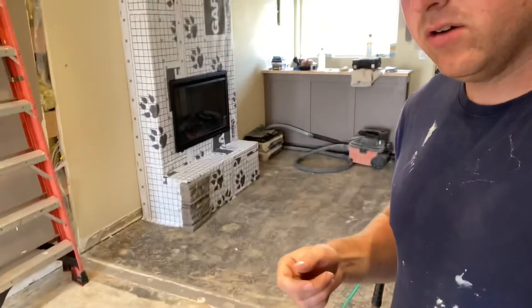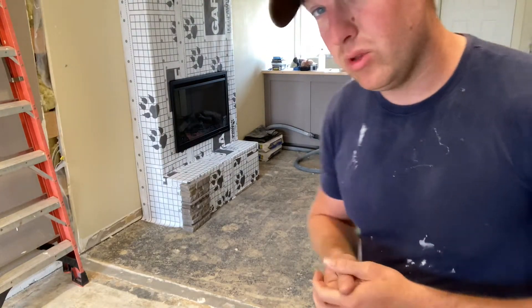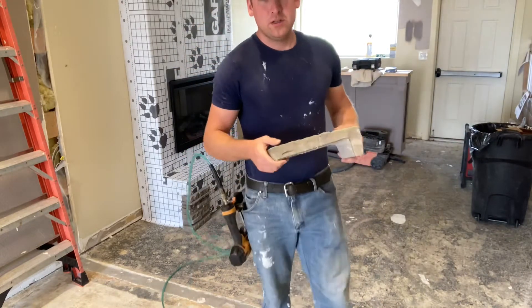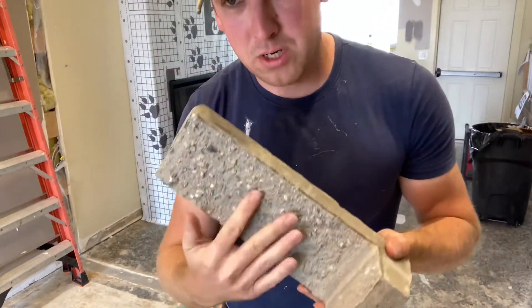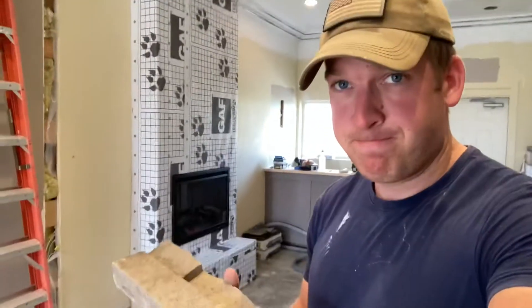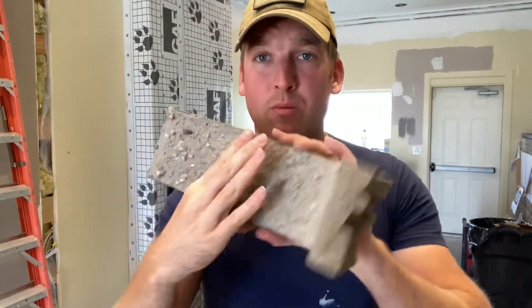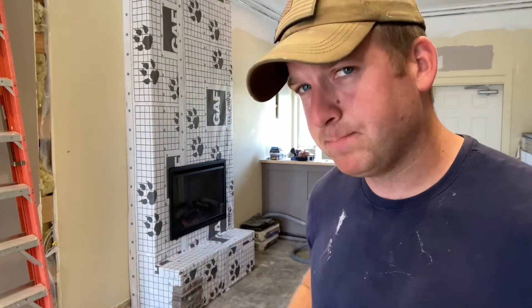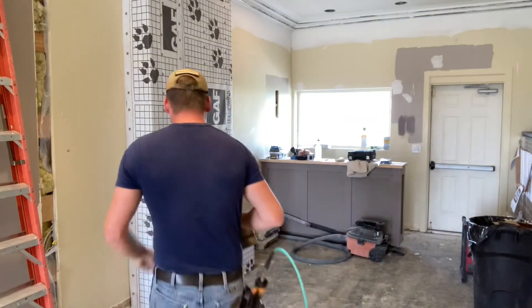Then we can come back through and put our stone on — like down here. This stone is just temporarily there to give an idea of what it looks like. These are the corner pieces; the back is just concrete because it's a formed stone, but the face looks like these stones. We're going to put mortar on the back and push it into the mesh, just like that but all the way up. Anyway, let's get to working on putting the mesh on.